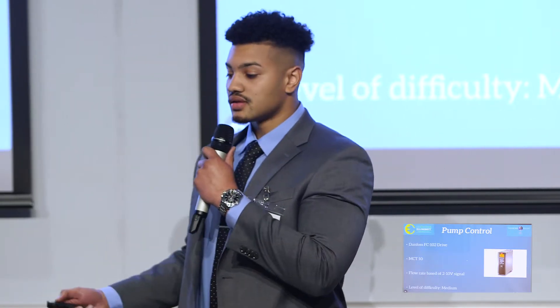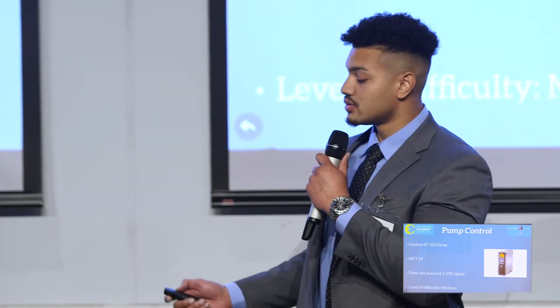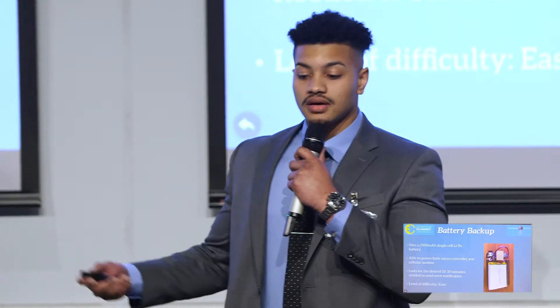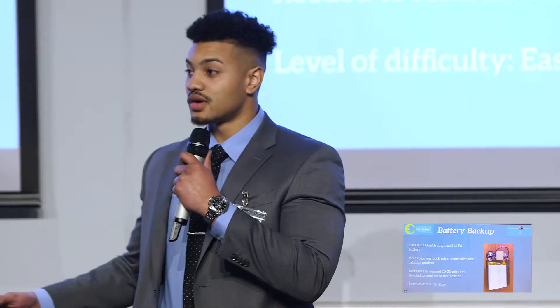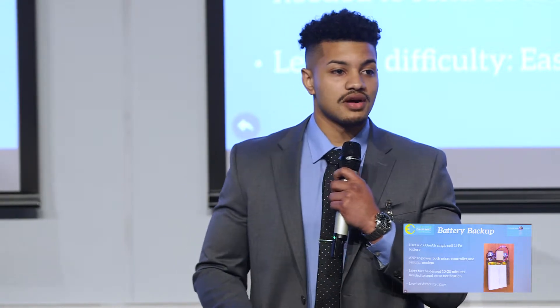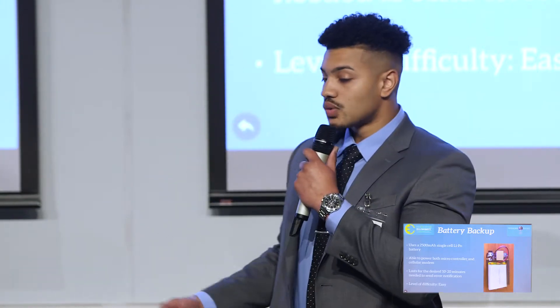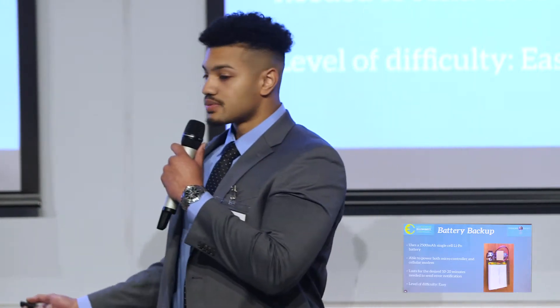Next we implemented a battery backup, in case the pump is out in the field and goes down. We wanted users to be notified that the pump went down, so we included a battery backup to keep the cellular modem powered and send a text message alerting users that an error has occurred. This battery backup lasts about 20 minutes, and it was relatively easy to implement because the BeagleBone already had a battery backup management system embedded in it.